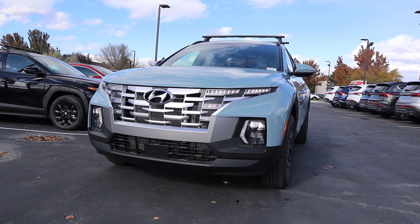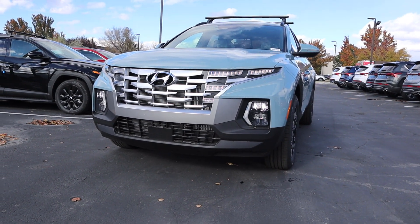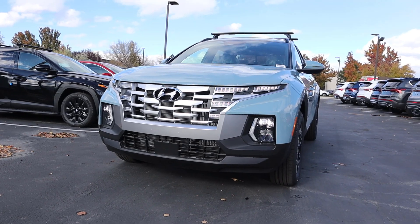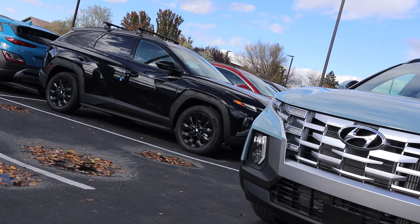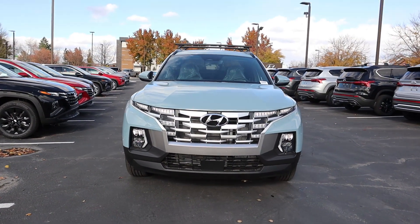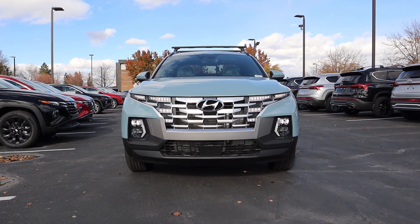I do love the LED lights there in the grille, and then notice we've got the headlight off to the side with more LED light accenting next to it. Pretty cool looking, very similar to the Tucson. Putting it all together, I do think the front end of the Santa Cruz overall looks pretty dang solid.